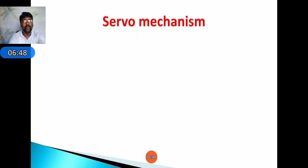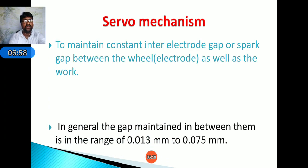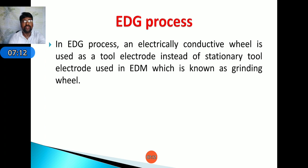A servo mechanism is used to maintain the constant inter-electrode gap — also called spark gap — between the wheel and the workpiece. In general, the gap maintained between the tool and workpiece should be in the range of 0.013 mm to 0.075 mm.